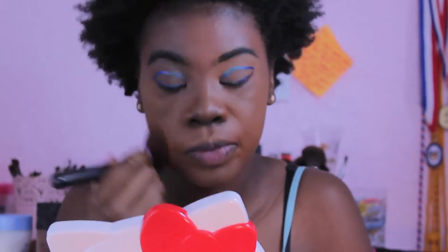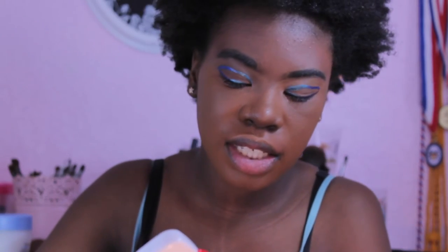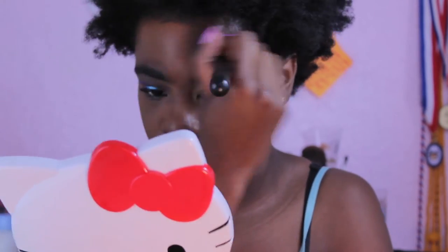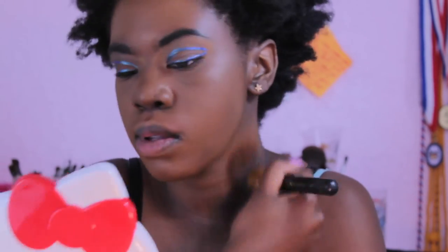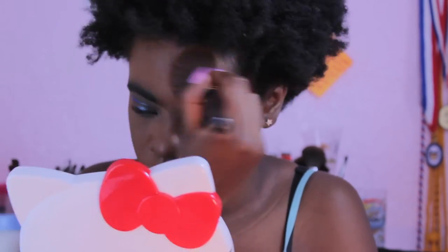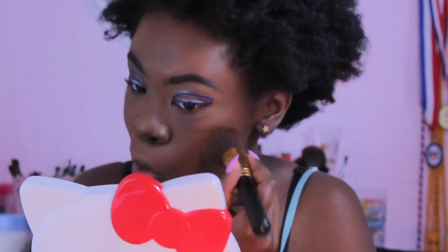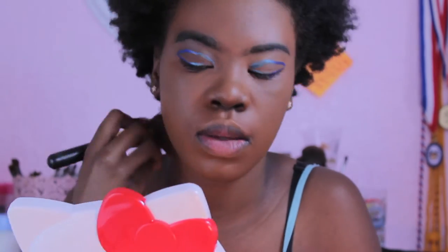I blend it out with the same brush. Some people use a Beauty Blender — I have a knockoff one that doesn't work the way I'd like, so I'm thinking about buying a real Beauty Blender or the Real Techniques sponge. Make sure you move your hair back because I got foundation in my hair. Bring your foundation down to your neck because you do not want to look like you're wearing a mask — that's not cute.